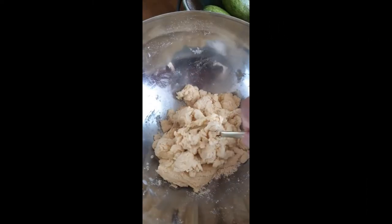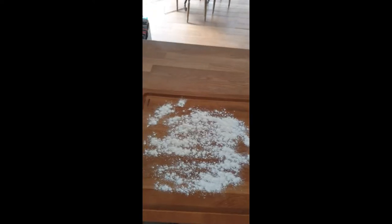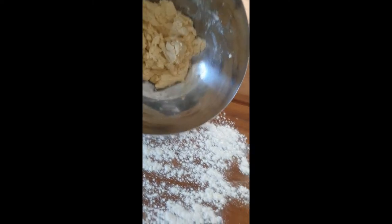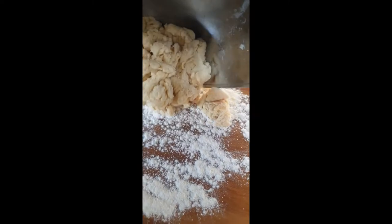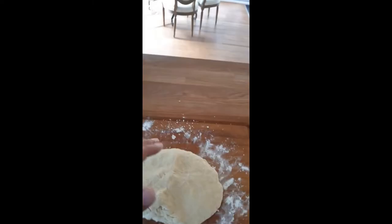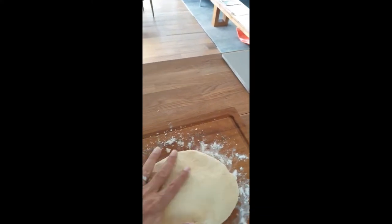Stir until incorporated — the mixture will look a little bit shaggy. Turn the mixture onto a lightly floured surface and begin to knead slowly, by hand of course. Knead until all the mixture comes all together.